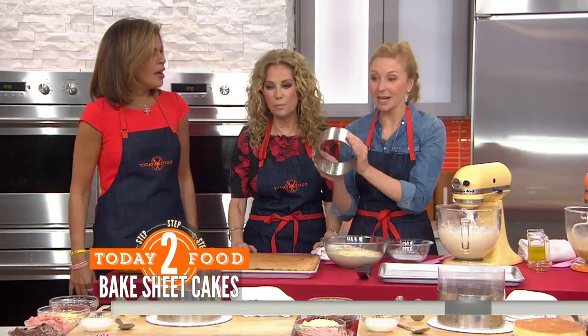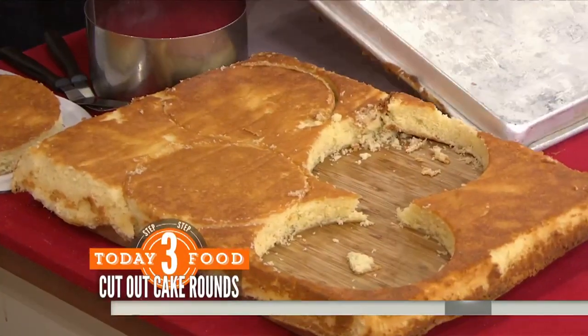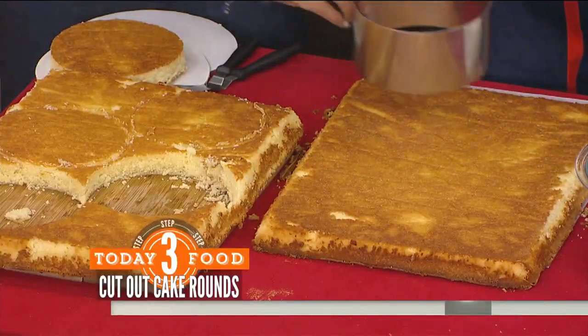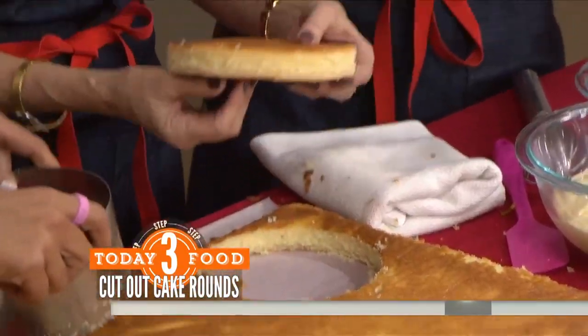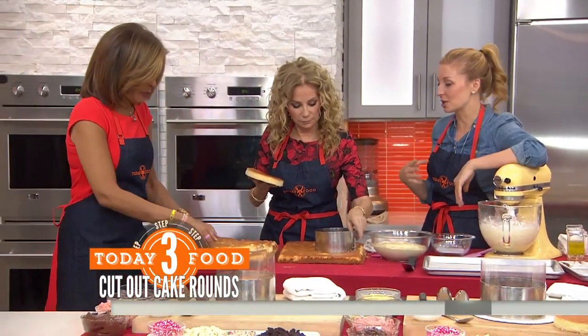We take this cake ring — watch. Take it, it comes out, plop it, give it a good tap, and you just peel off that parchment piece, pull the sheet off. Hoda, get in there — cut us some rounds.